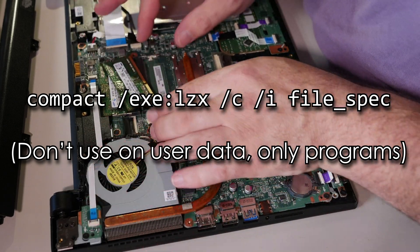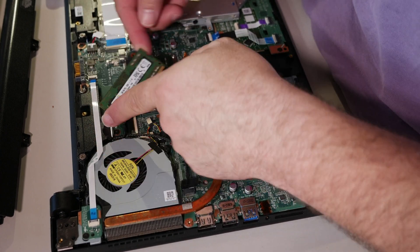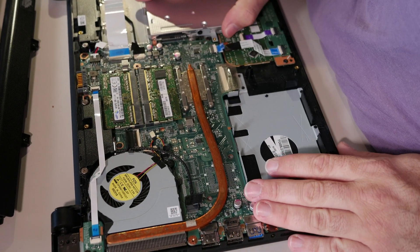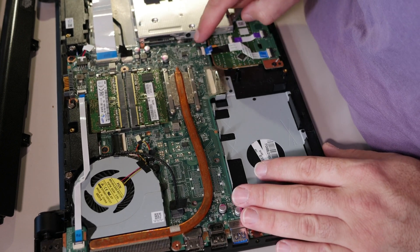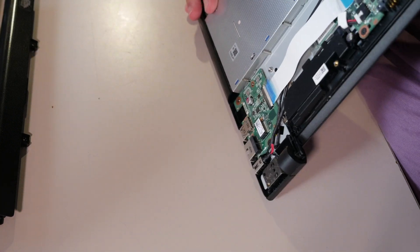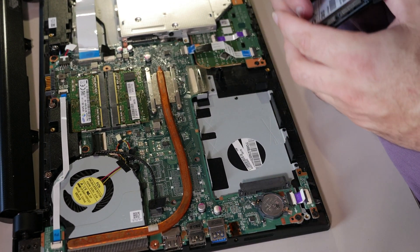Look at this — there's RAM. That's 4 gigs there. While I'm in here, I will re-seat the RAM. So much RAM — isn't that cute? There's this daughter board here. You have your CD drive, which is very easy to slide out, but you don't have to slide it out to disassemble this machine. There's a heat sink, which I will blow out. There is no dirt in that heat sink.